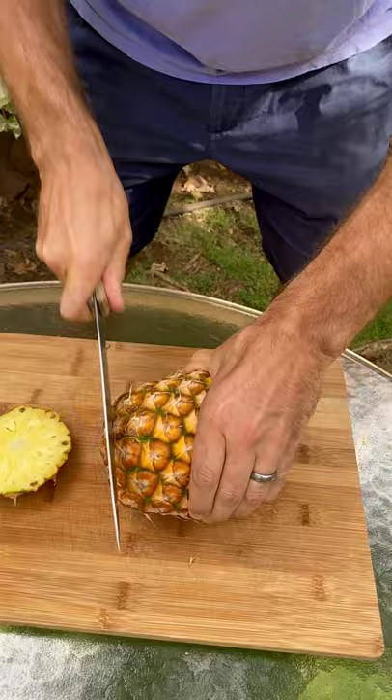Let me show you how to cut a pineapple up so you can serve it. First off, twist off the top in dramatic fashion. Then you cut the ends off. I like cutting it like this because it makes it really easy to serve and a lot of fun.